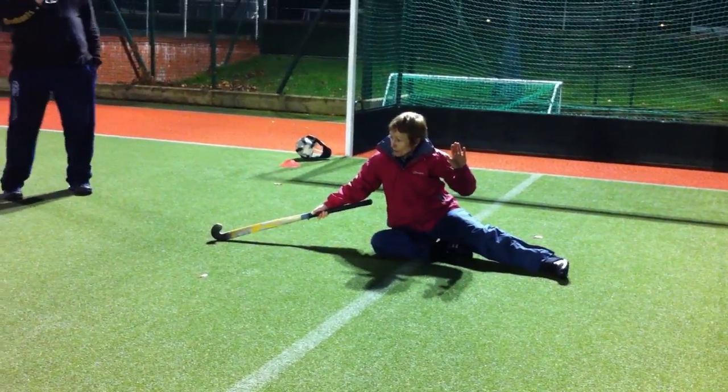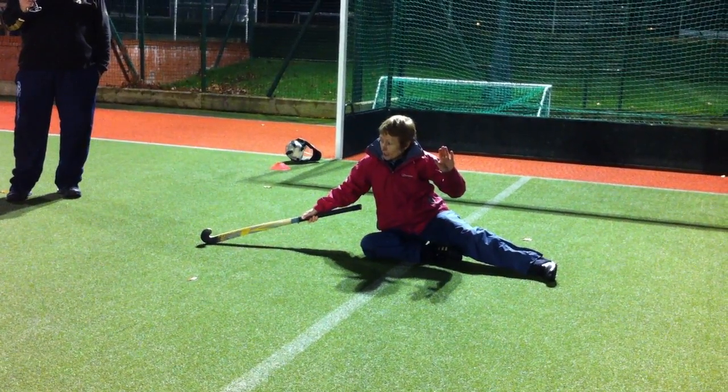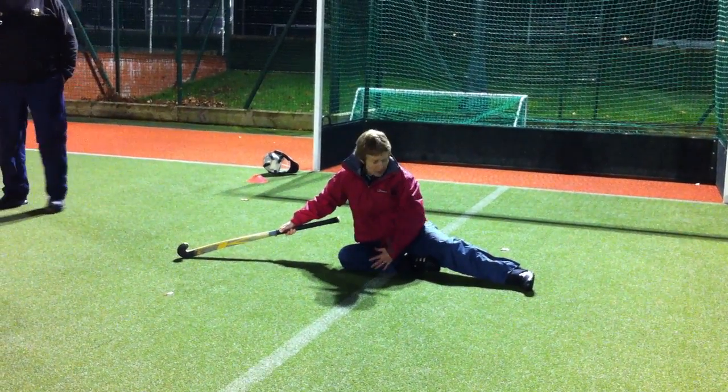Just want you to stick there. Somebody help him? Infrontal square. That's it — and slightly closed. So that's our single leg stack. Remember that our smother position is belly button behind the lead pad.